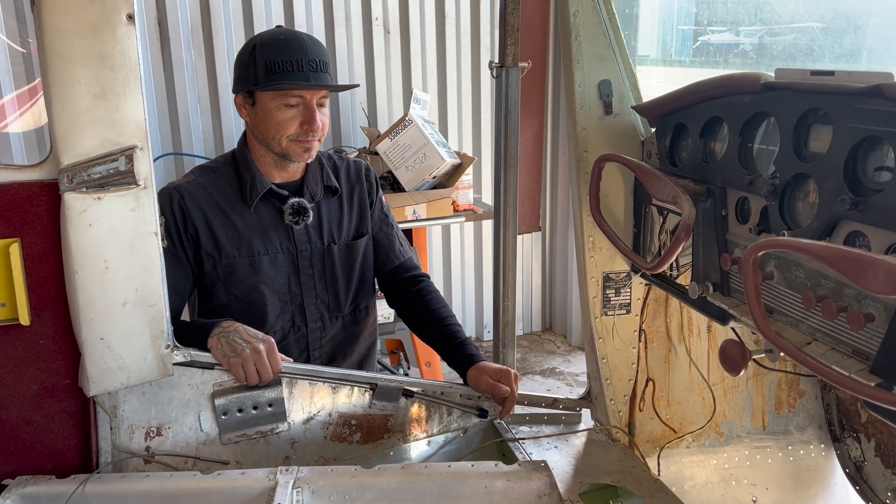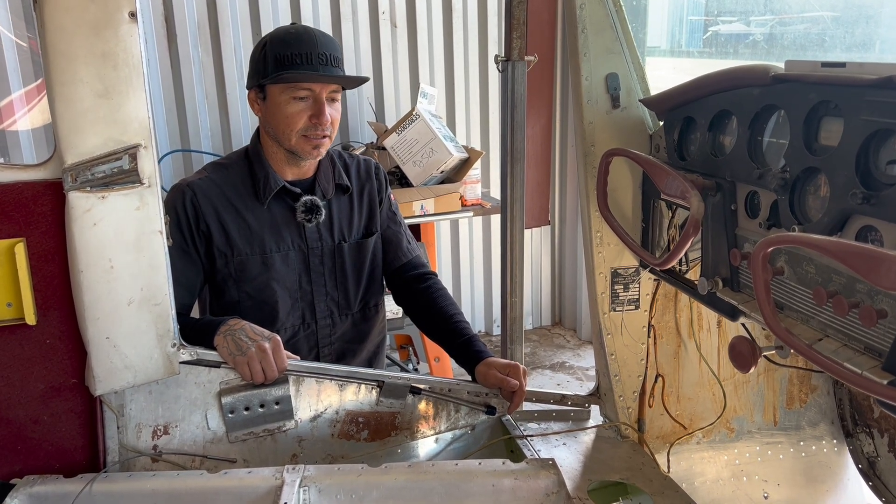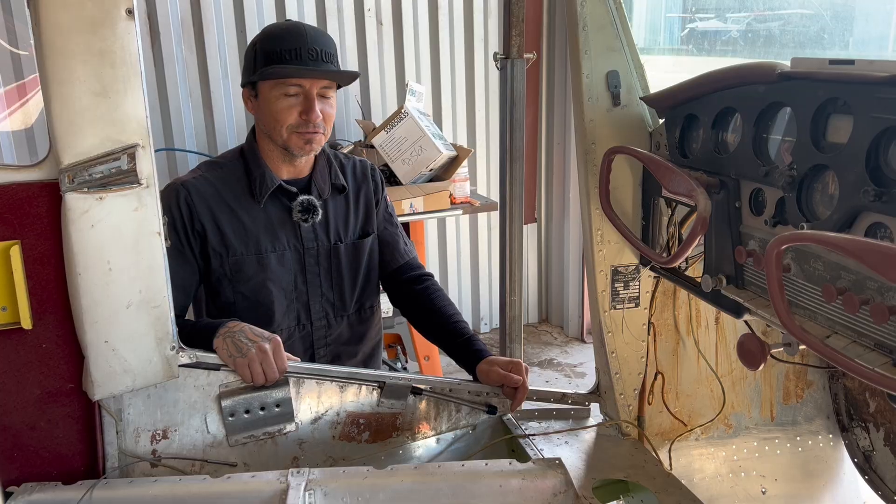Hey guys, welcome back. Sorry it's been a while — we just had other things going on with our lives and work and stuff.